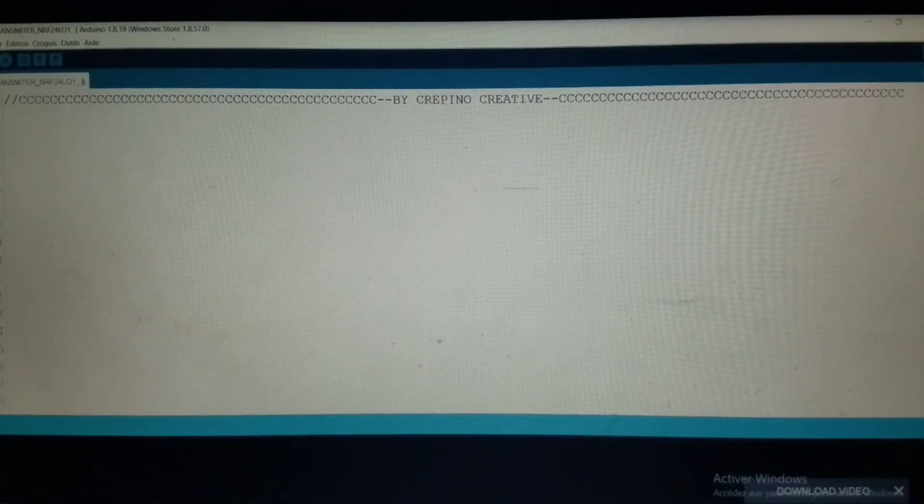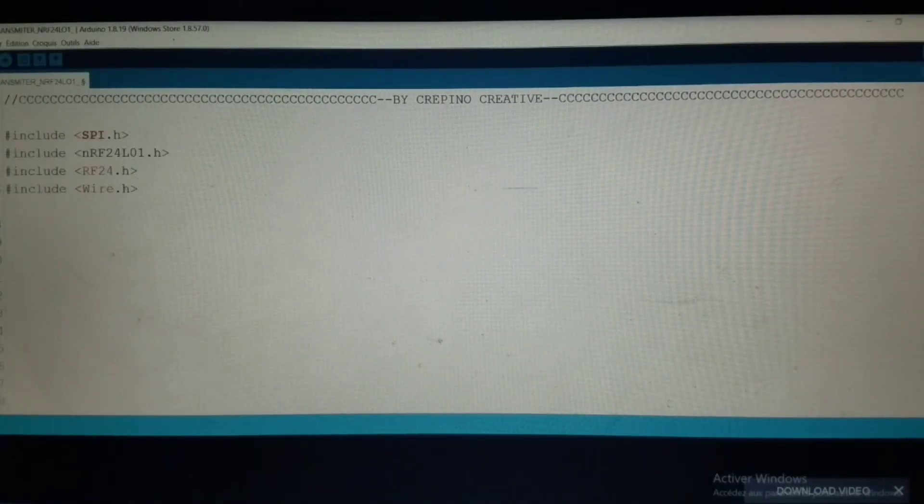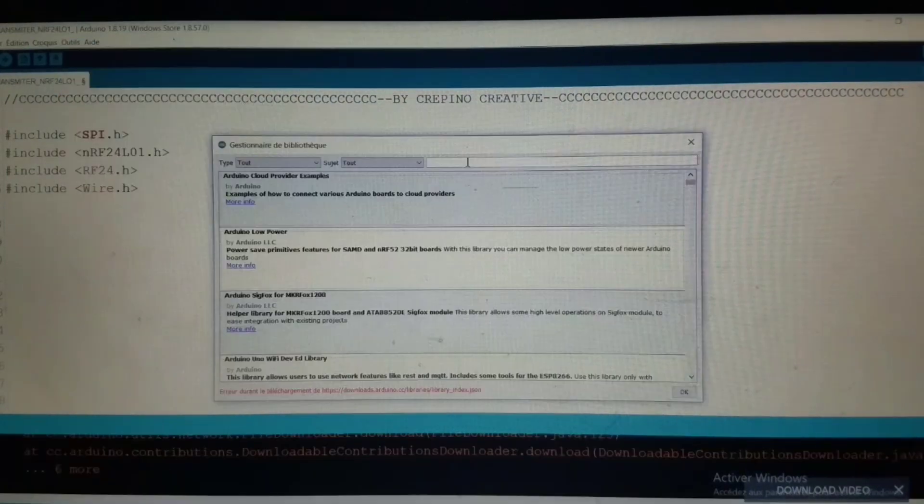Open your Arduino IDE and start by including these four libraries. And if it doesn't recognize these libraries, then go to Tools, then to Manage Library, and enter the name of the library, and then download it.